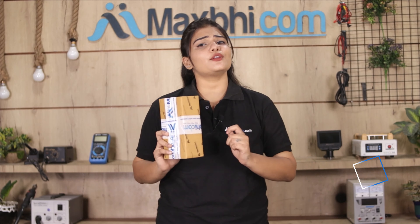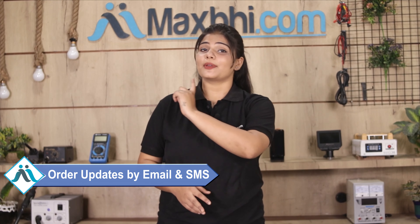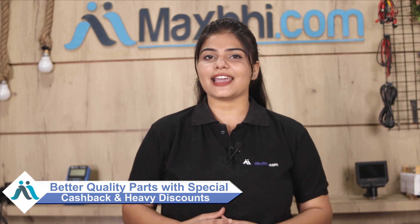And yes, shipping is free — you just have to pay for the product and nothing else. All order updates and tracking details will be sent regularly to your email or phone so you can know your order status. Maxp.com, in the past 6 years, has delivered phone parts to thousands of happy customers. So don't wait — order now and get special cash pack deals and heavy discounts for the best quality parts for your phone.